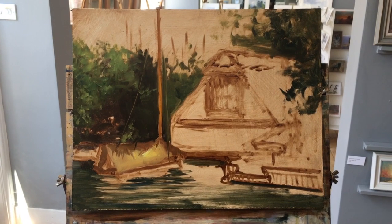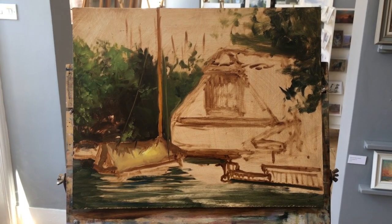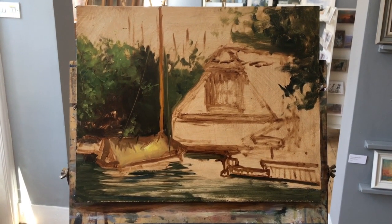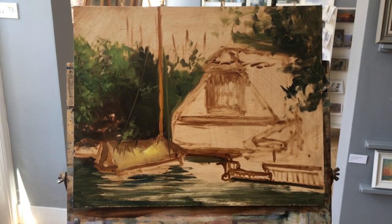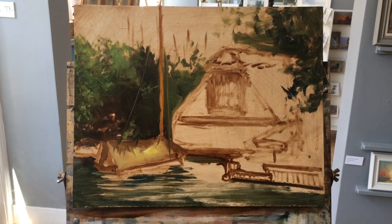I will carry on — I'll start putting in the sky a little bit shortly, and the main building and some of the grasses to the right-hand side. Once all that's blocked in pretty much, I can start detailing or adding more detail over the whole composition as I go, working the whole thing up together.